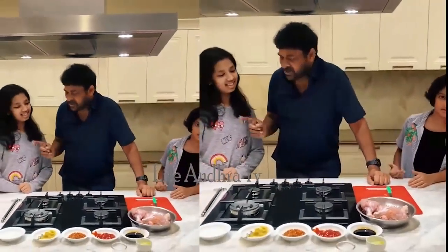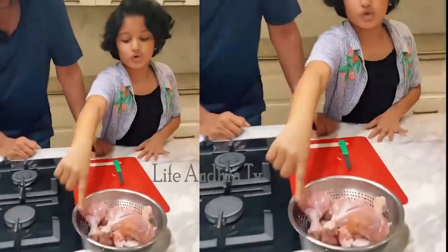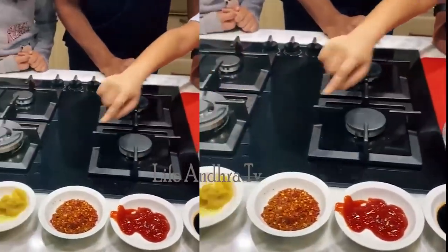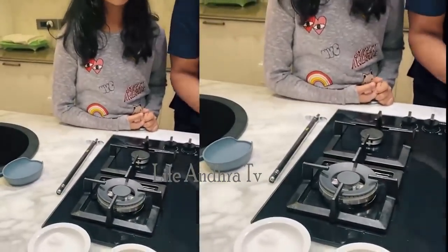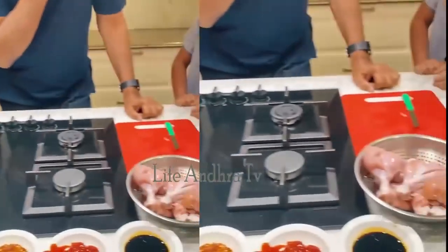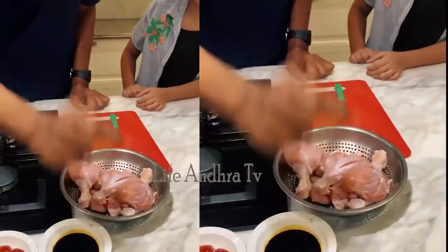First, chicken neck piece. Soy sauce. Ketchup. Chili flakes. Maggi powder. Ginger and garlic paste. Salt. And lemon.